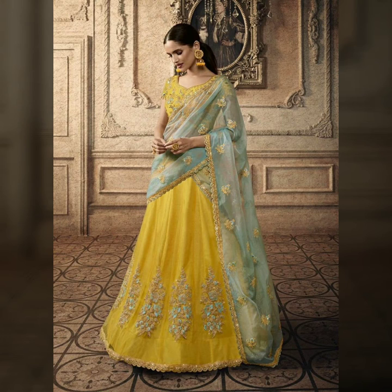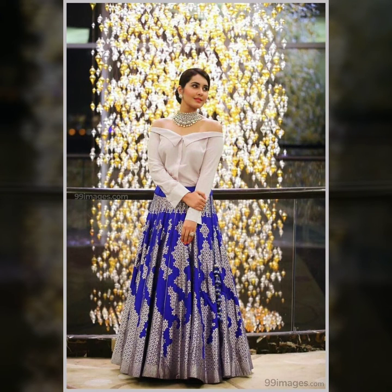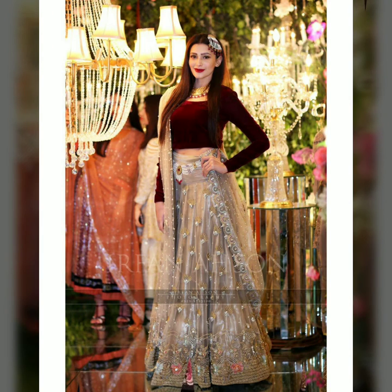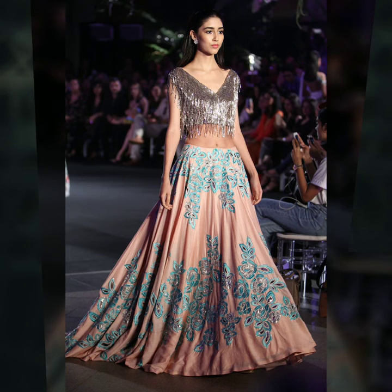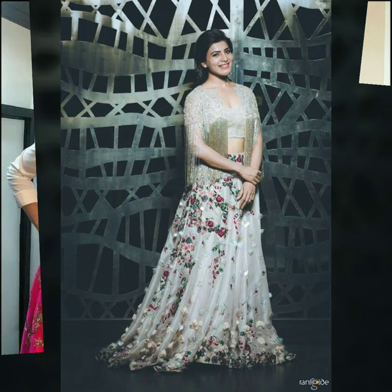Coming to the fourth point, you can wear your bridal lehenga with a designer crop top blouse. In recent years I have seen many designer crop top styles from Indian fashion designers and boutiques, and it will give you a very unique look to your whole outfit.